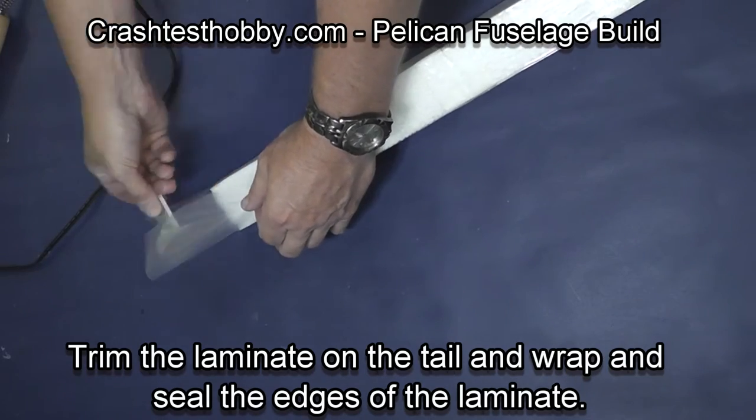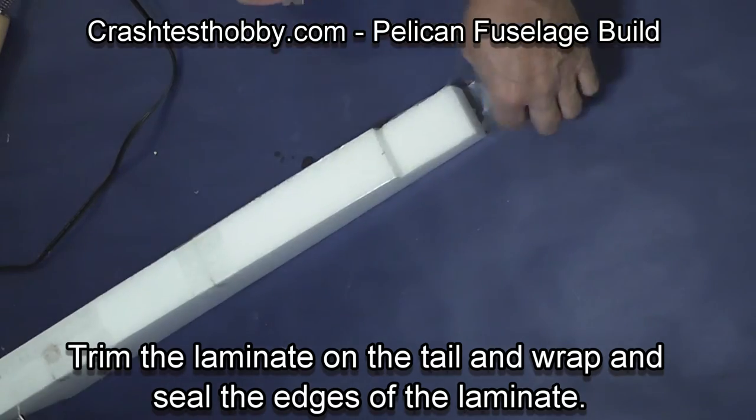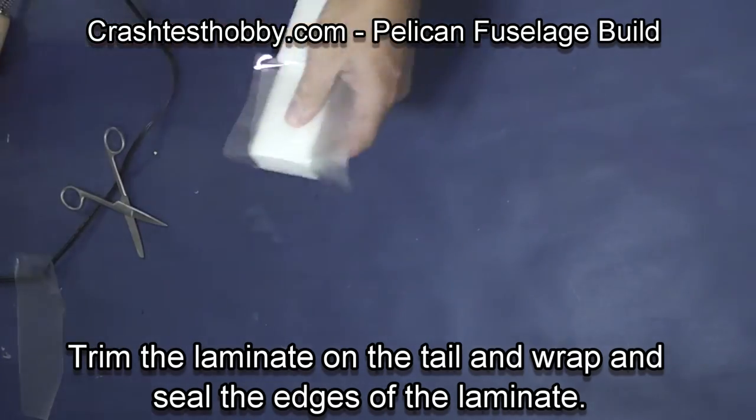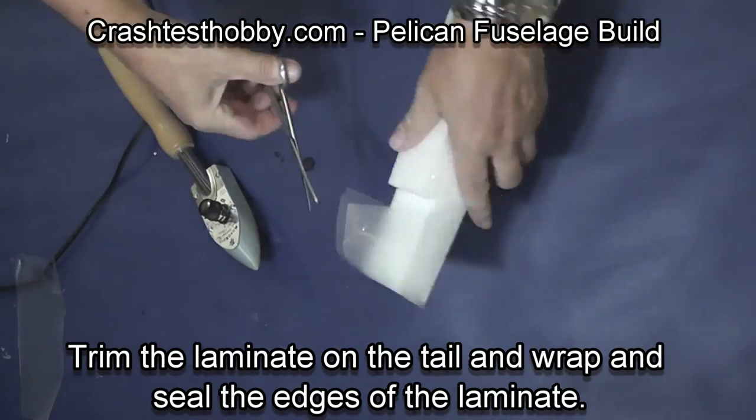We're now going to trim out where the horizontal stabilizer will go. You don't want laminate where you're going to glue it on, so I'm leaving the foam exposed on the back of the fuselage.